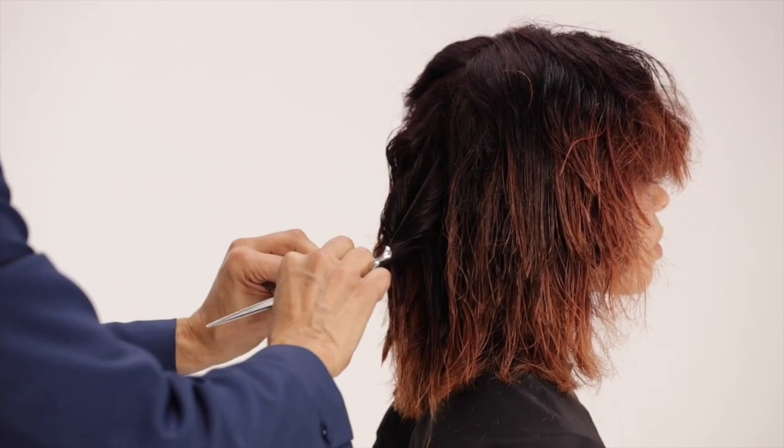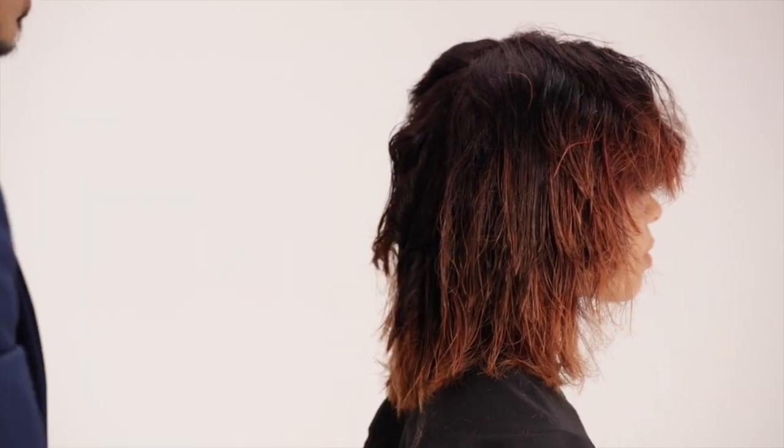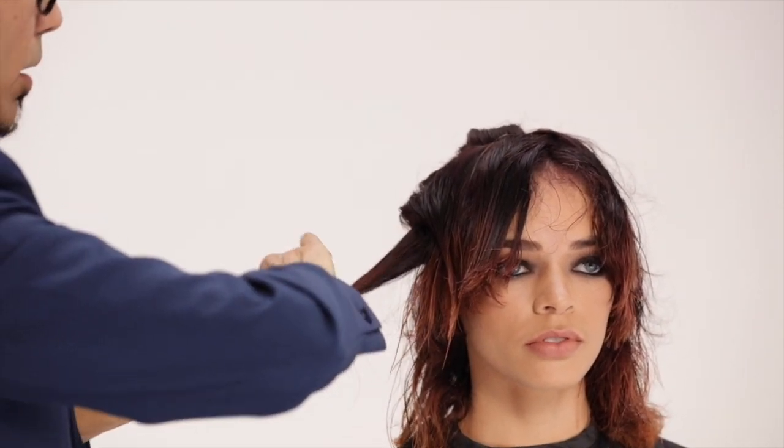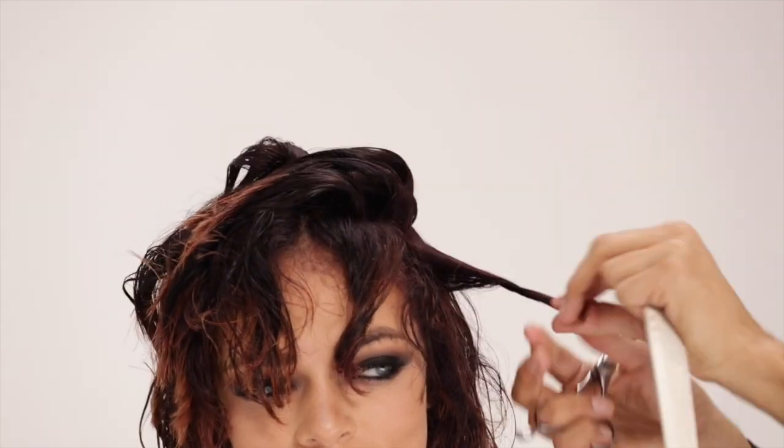Continue this technique throughout the interior of the hair. Be consistent with your cutting and your twisting. Notice how I leave each section without disrupting it.